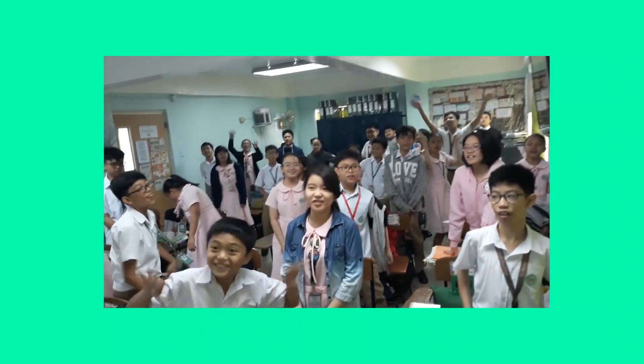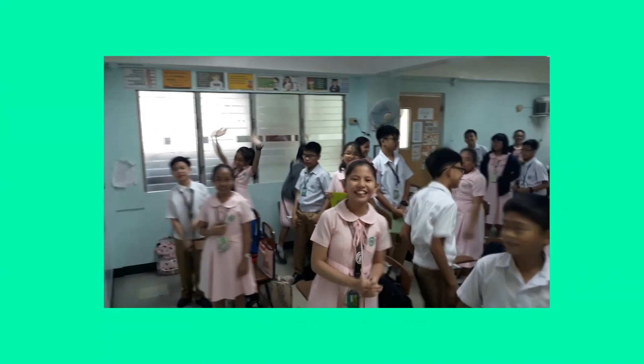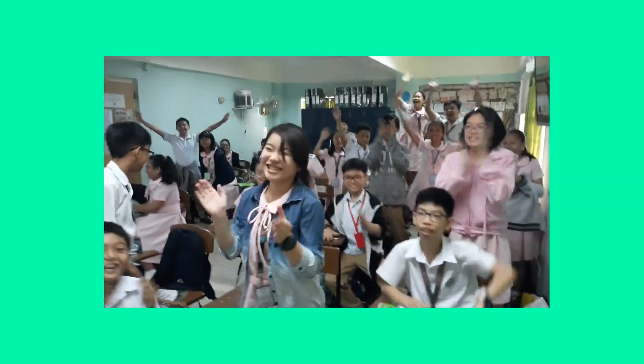May nagtanong din pala kung ano yung course ko nung college — I'm a graduate of Bachelor of Elementary Education, B.E.Ed, general. Wala kaming majors kasi nga elementary yung tuturoan mo, dapat alam mo yung lahat ng subject. Pero gusto ko talagang kumuha ng secondary education — magturo ng high school — kasi mas mature na sila, makakakuha ka ng mga insights. Pero sabi ng tita ko, hindi ka pwede magturo ng high school dahil marupo ka! And I'm happy din naman na hindi ako nagtake ng secondary education. Nung nakapagturo ako ng 2 years, narealize ko na gusto ko talagang turuan is Grade 5 — they are a perfect balance of maturity and childishness.